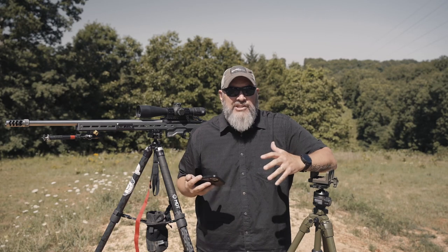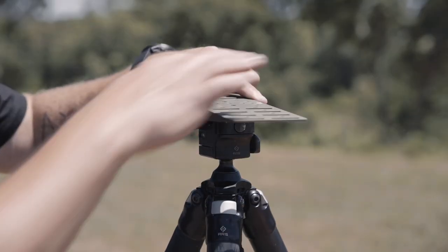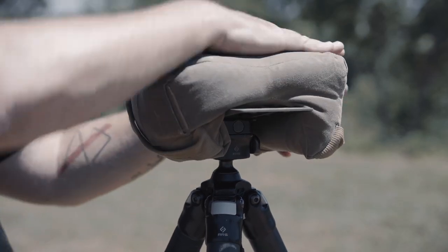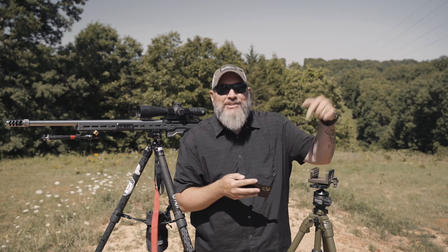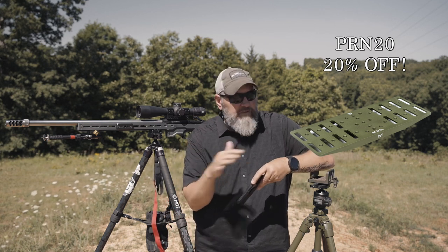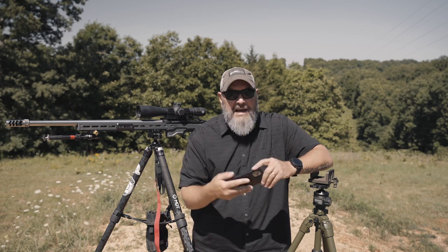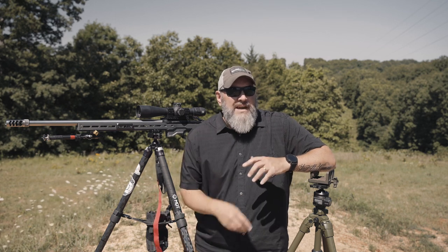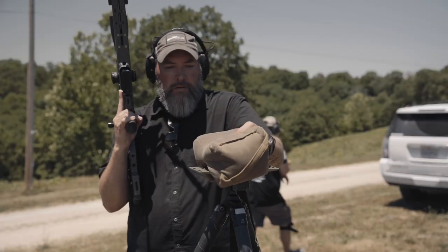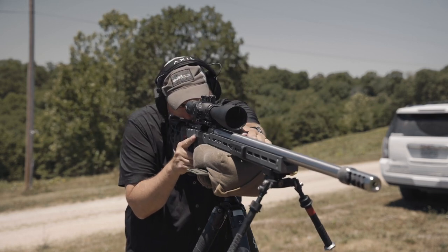We'll go into various attachment methods — ways to mount your rifle on tripods, whether using a bag or a plate like the Mub. Gonzo has made a sweet plate called the Mod Dos from Mub. Check the description for a coupon code to save 20% off a Mub device. After attachment methods, we'll cover the shot process — your normal fundamentals behind a rifle, your standard shot process, plus specific steps to add when shooting off of tripods.